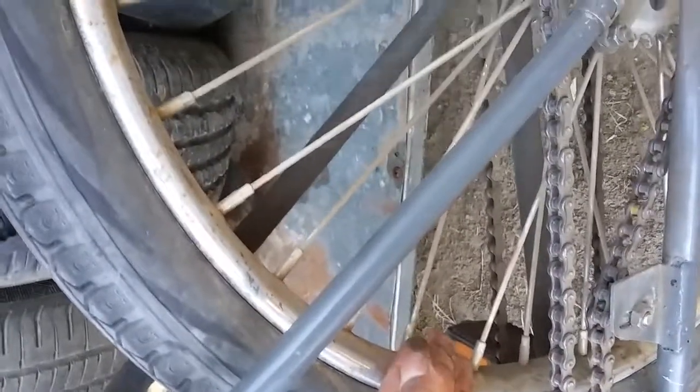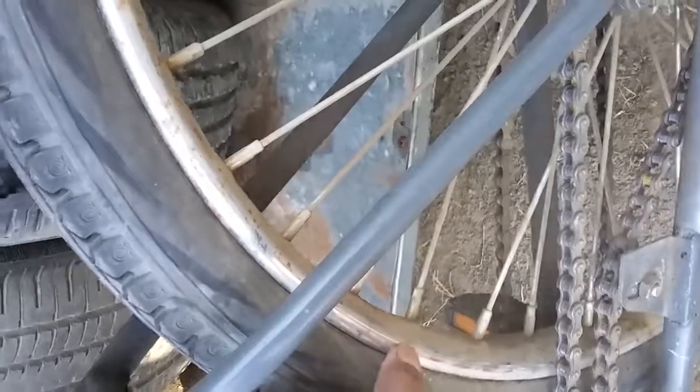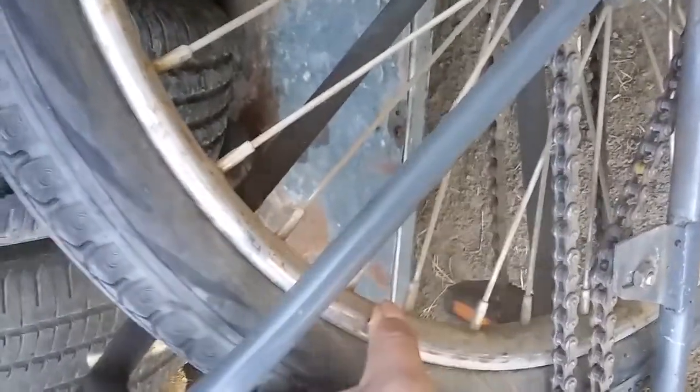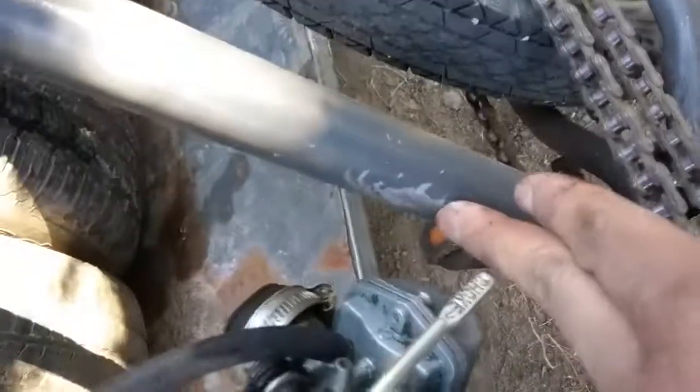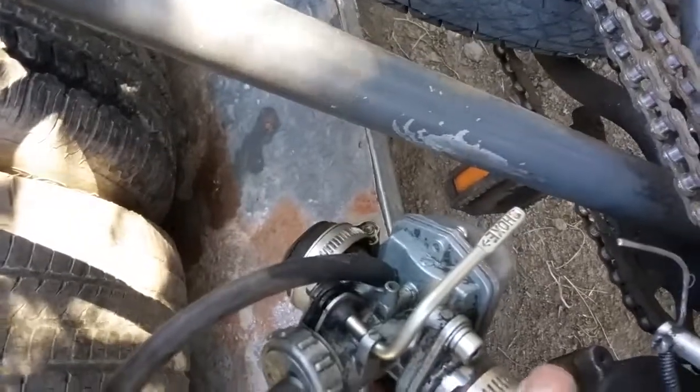These rims are Worksman rims with a sanded chrome finish. The frame is painted — right now it's kind of dirty, and there is a little bit of paint damage from having different carb setups.